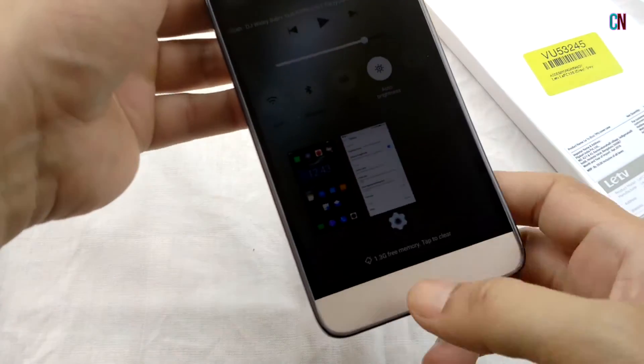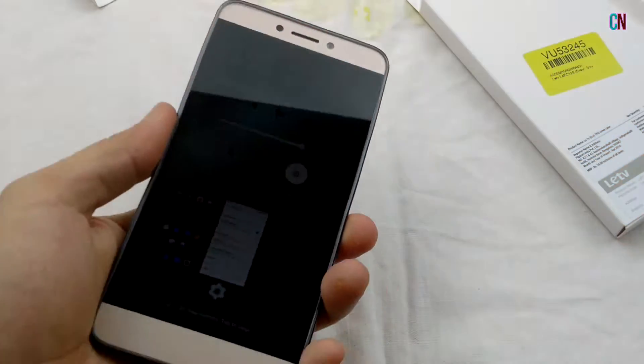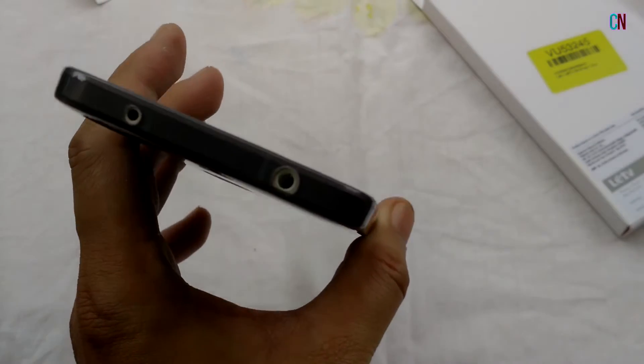It's a soft touch slim and flexible cover, light black in colour and about 50% transparent, so it doesn't completely cover the beauty of your phone. The transparent dark shade does make the LE1S Eco look grand and smart.